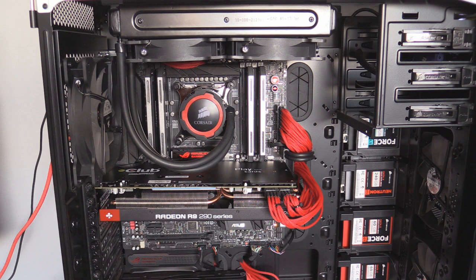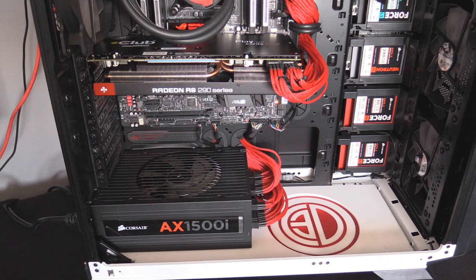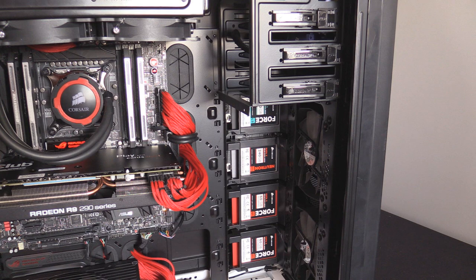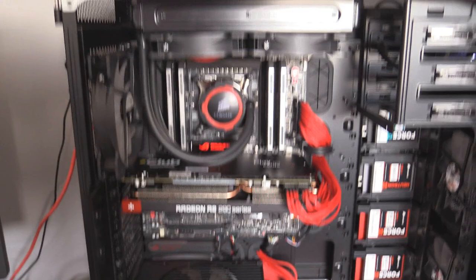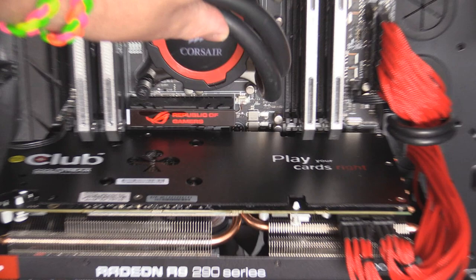Quick look at the test rig: it's an ASUS Rampage 4 Extreme Black Edition, 16 gigabytes of 2400 MHz memory, Corsair H105 cooler, and an AX1500i power supply nestled in the bottom. We have a Corsair Neutron GTX 240GB SSD for the operating system, and just above that a 240GB Force LS solid-state drive with all the games on it.